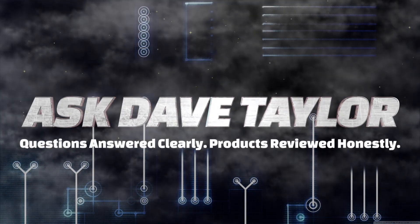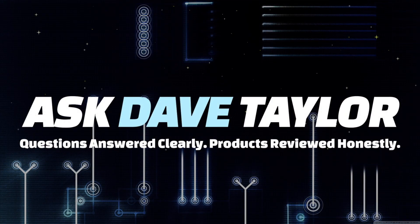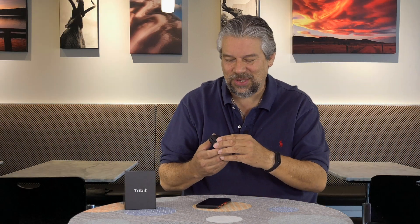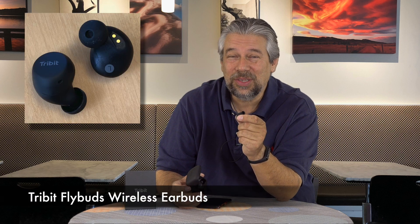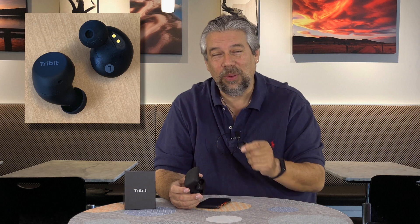Are these the perfect wireless earbuds? Let's find out. Dave Taylor here, and I'm looking at what's inside the case. These are the Tribit FlyBuds, and they're pretty nice wireless earbuds. Let's find out how they work, and then I'll tell you how they sound.